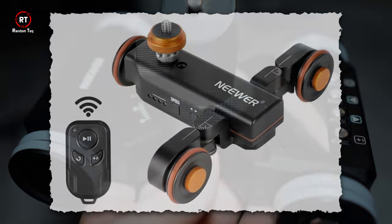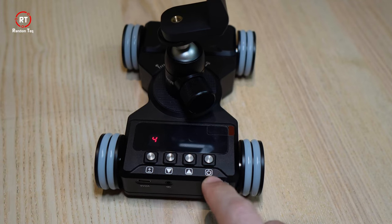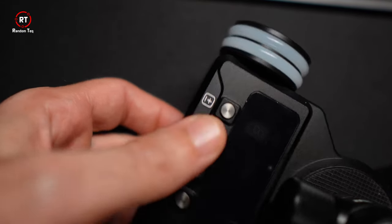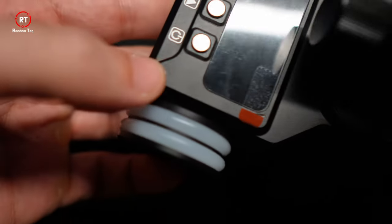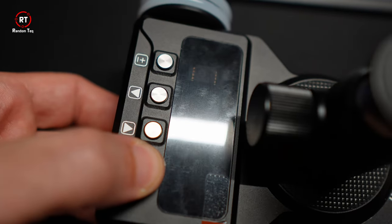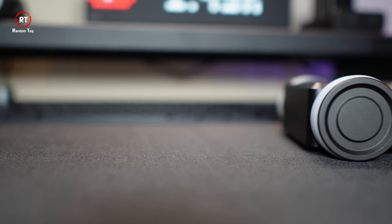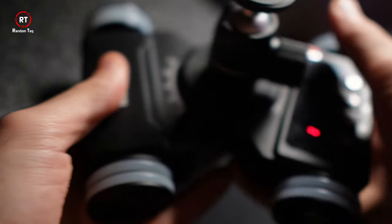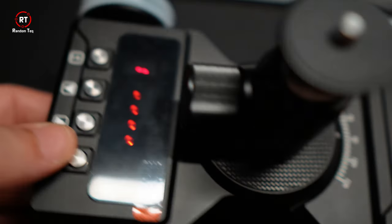The buttons are also made of metal, feel really nice and clicky, with a very audible click so you can clearly tell when you've pressed them. This is not only an aesthetic choice — it's actually helpful, since buttons can be blocked depending on your camera position, and the clicky sound lets you know whether you pressed it or not. The hinge in the middle requires a fair amount of force to adjust, indicating it won't come loose during operation. It has a simple LED screen that displays the speed level and uses four light indicators to show the battery level.